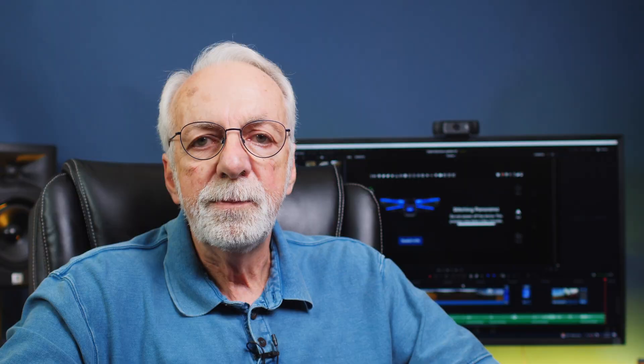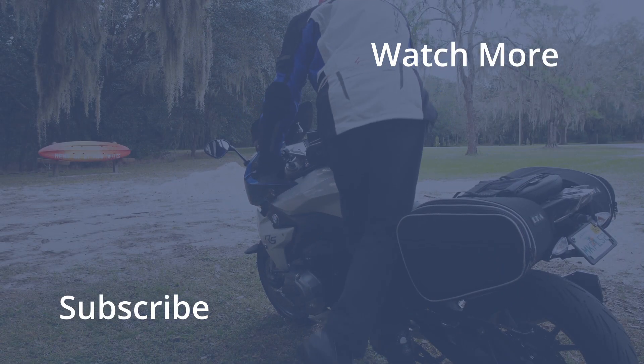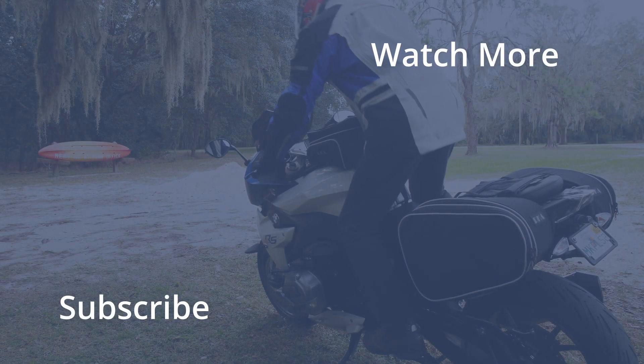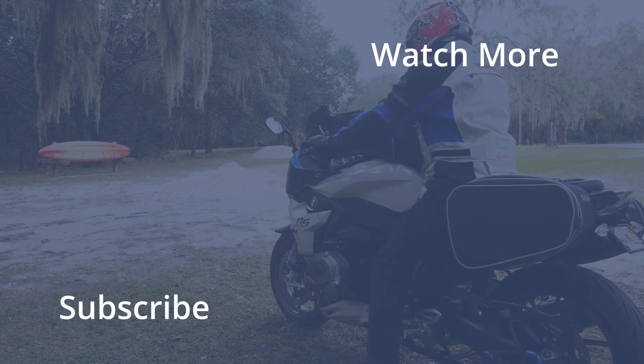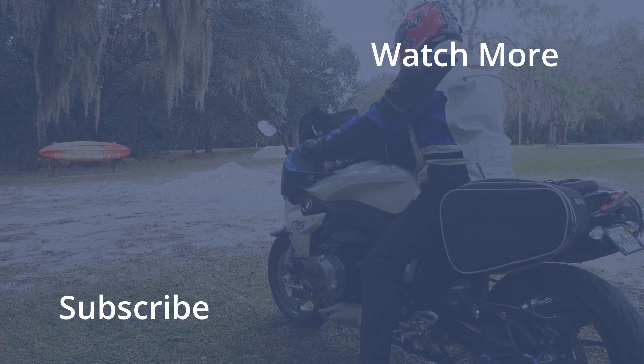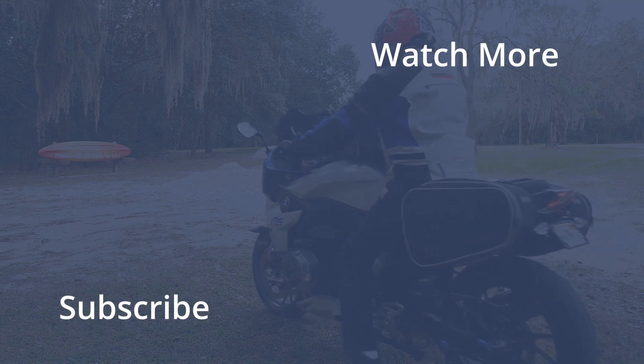Hope you enjoyed this video. If you did, please give me a big thumbs up and subscribe down below. And if you feel like sharing it with your friends, please do so — that would be greatly appreciated. And as always, thank you so much for watching. We'll see you next time.